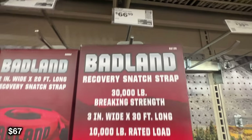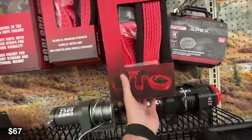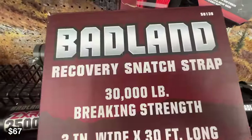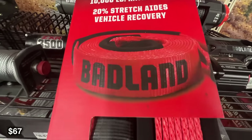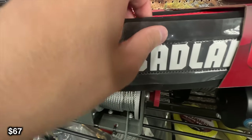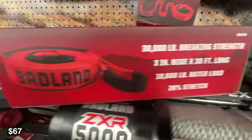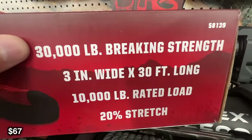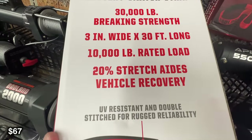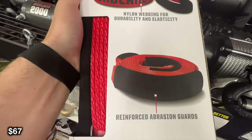Speaking of being yanked out, we have this 10,000 pound capacity recovery snatch strap. Now this strap is going to be a little bit different. If you have just a rope and you're trying to yank yourself out of a bad situation, that is going to be a really dangerous maneuver. If you go with a snatch strap, these are kinetic, so when you're yanking someone out you're going to have a little bit of give, putting yourself in a much better situation. This is 3 inches thick and 30 feet in total, which is a pretty good length for a lot of recoveries.